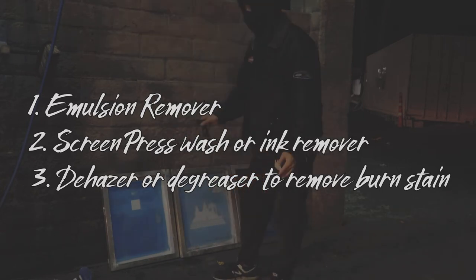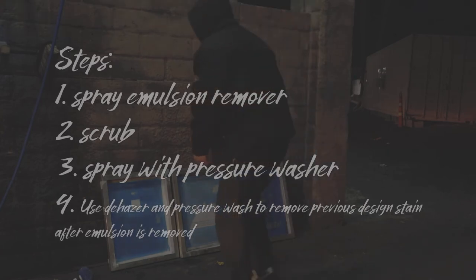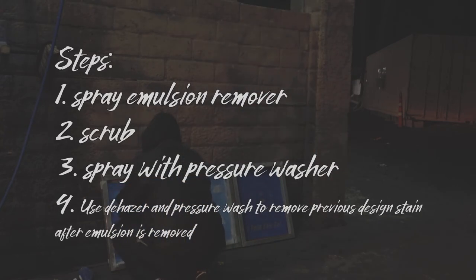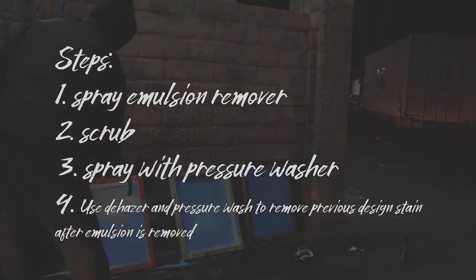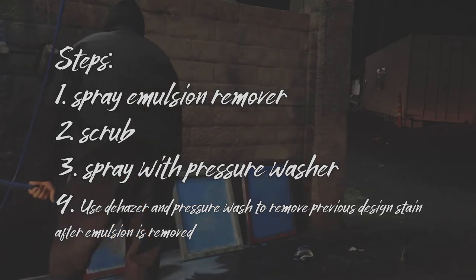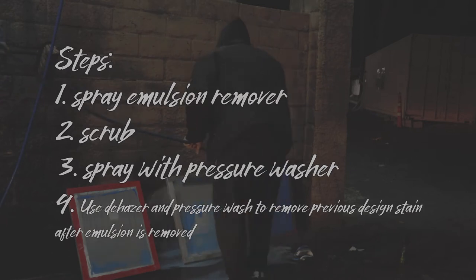So here I have my emulsion remover. I've already removed the ink from the mesh beforehand. I only have my emulsion remover in a bottle and I'm going to basically scrape it down and spray it all down. And voila! There it is.